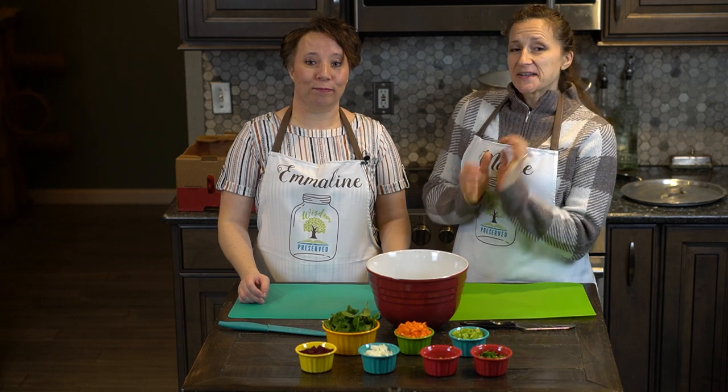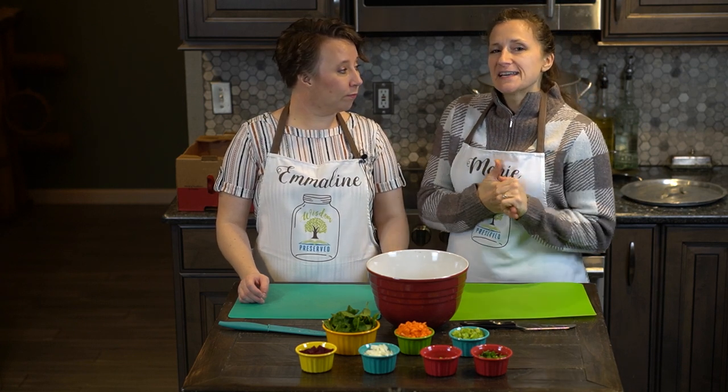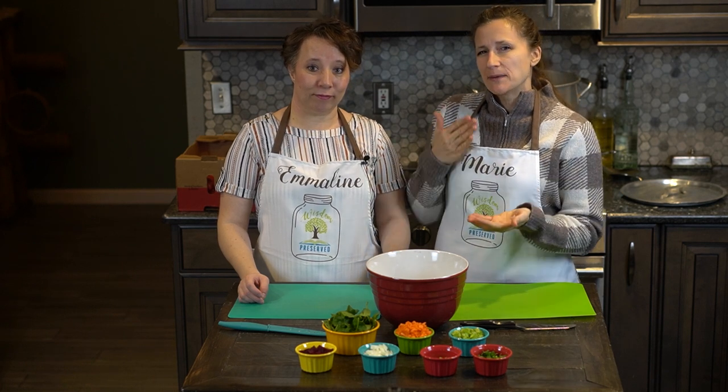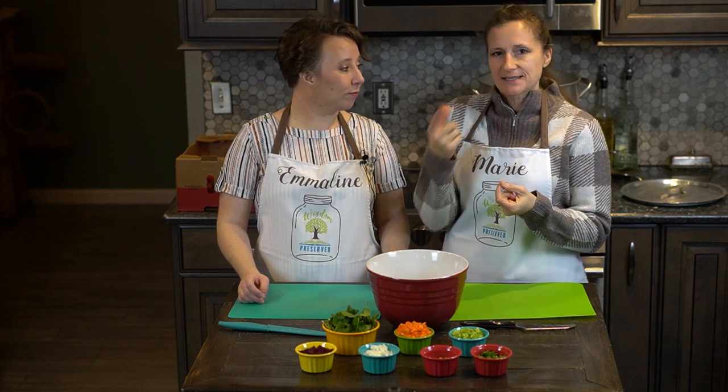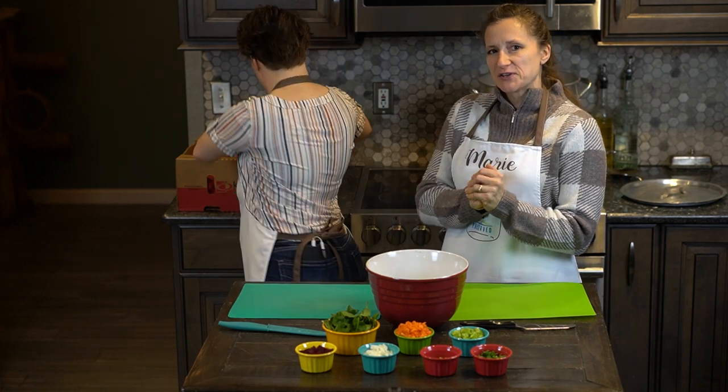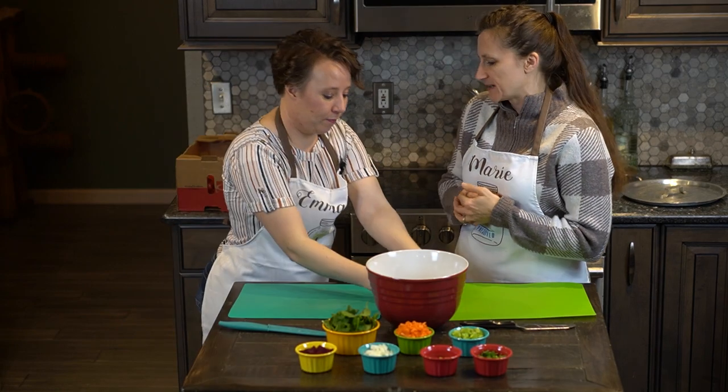We're going to start out by chopping up 15 pounds of tomatoes, cut into quarters. I'm using Roma tomatoes, so I don't need to take the tops off because they're small enough. But if you're using a beefsteak tomato, you'll want to take the top off as well.